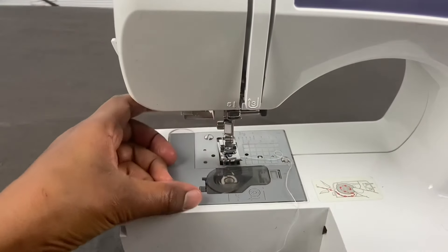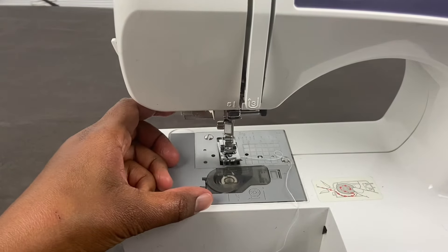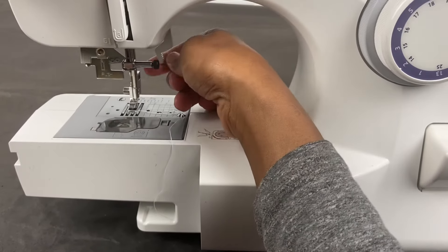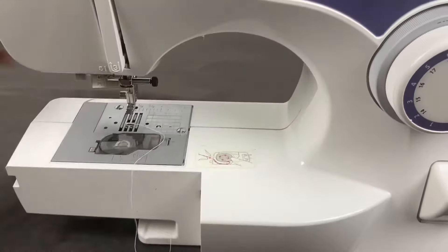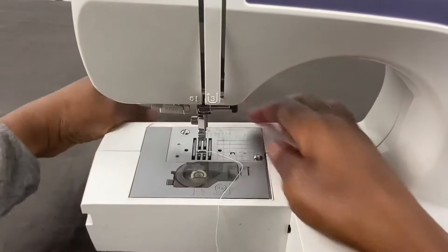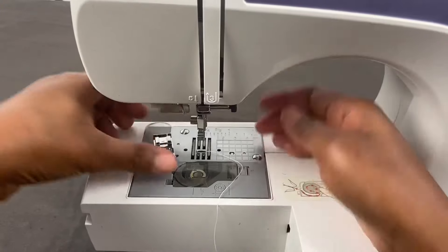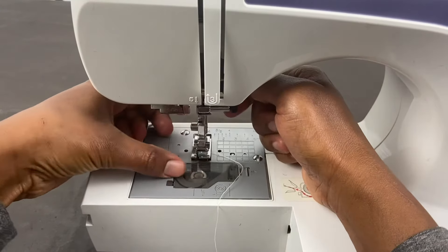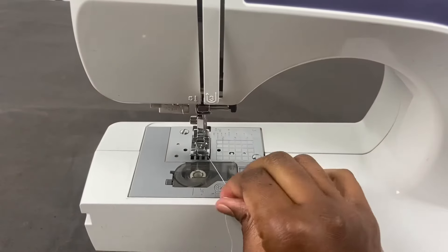If you want to put the presser foot back on, you would use this lever here — this lever puts the presser foot up and pushes it down. So I take the lever and I go down and clamp it, and it comes right back up.